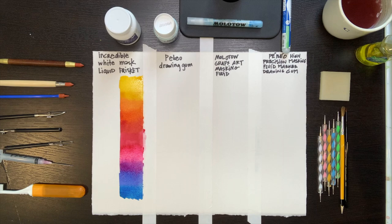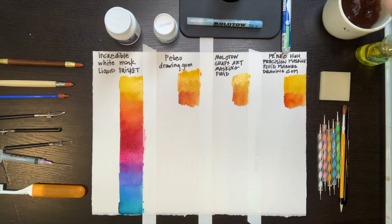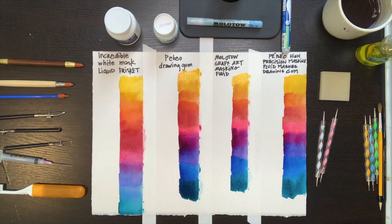It's important to never apply masking fluid to wet or even damp paper or paint — everything has to be 100% dry. If not, the latex and the water and the ammonia seem to bond with the paper and it's impossible to lift up the masking fluid. It will leave bumpy, yellowy areas in your painting and they will continue to yellow with time. The number one tip is never apply masking fluid to a surface that is not 100% dry.